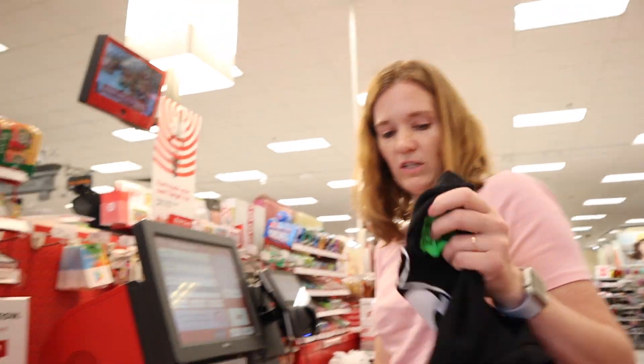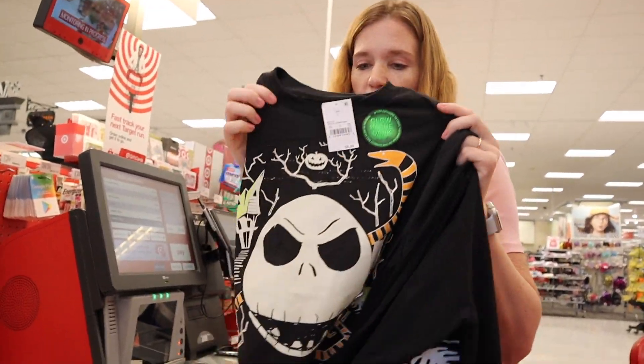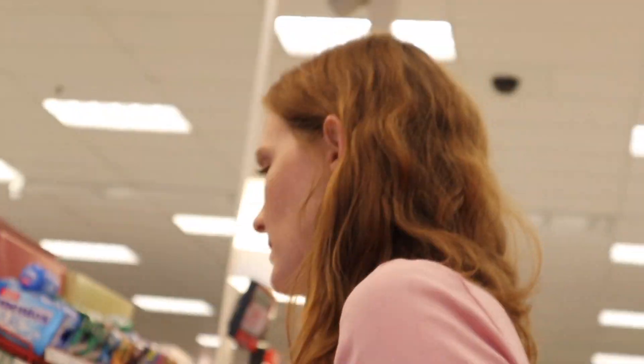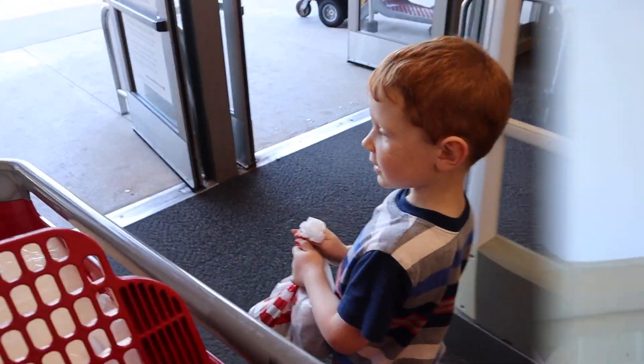I'm getting these shirts for Dave and Veronica. This one's for Veronica and this one's for Dave. Unless they decide they want other ones, but those are cute. So we got what we needed and now we're headed home. I think Veronica and Dave are going to be really excited. I know it's early for the Halloween t-shirts, but if we wait they're always picked over. So hopefully they'll be happy with the ones we picked.